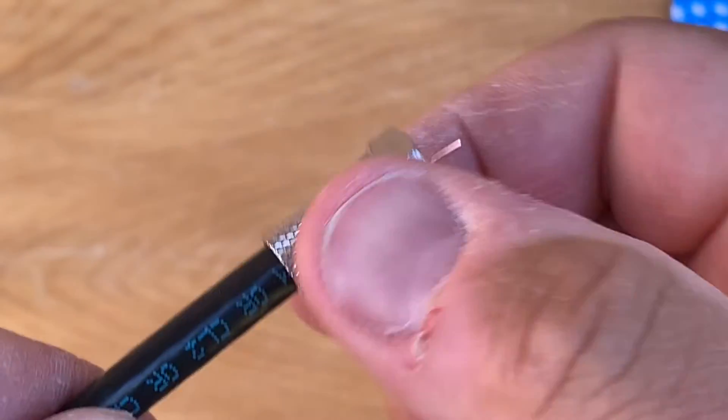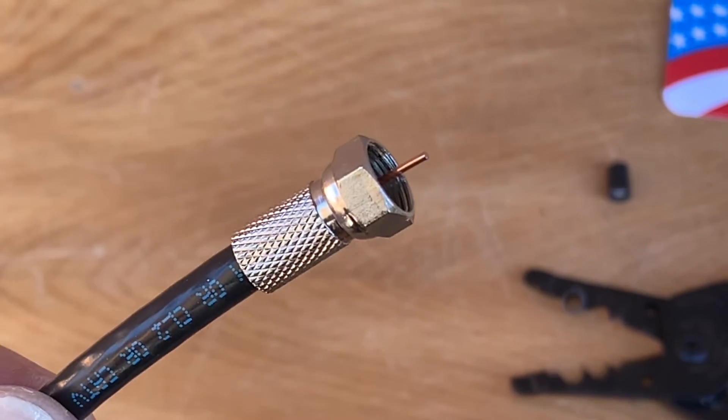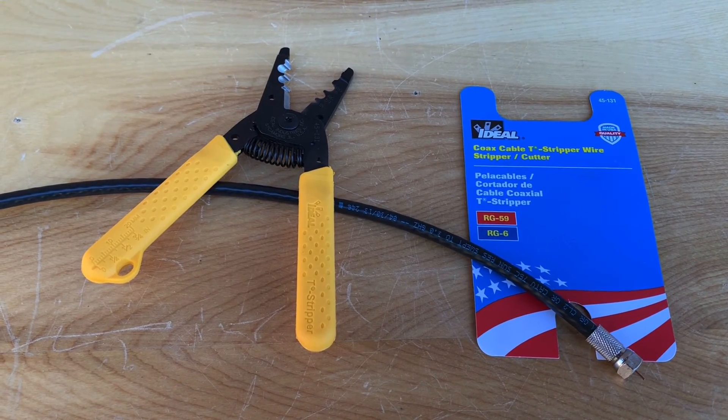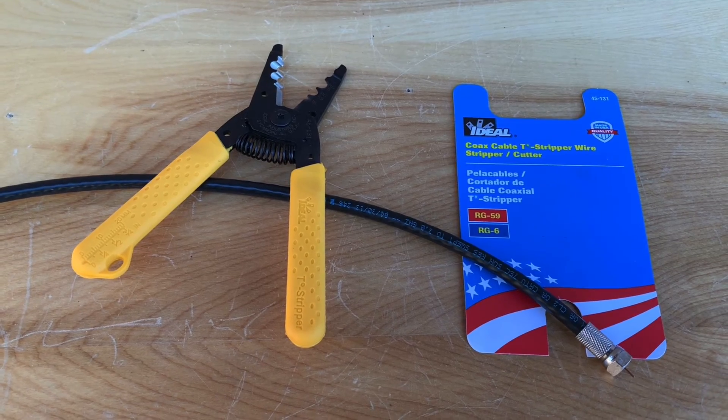And that's on there solid, ready to be installed. This is a handy little tool that can make your TV antenna or satellite dish install a little easier.